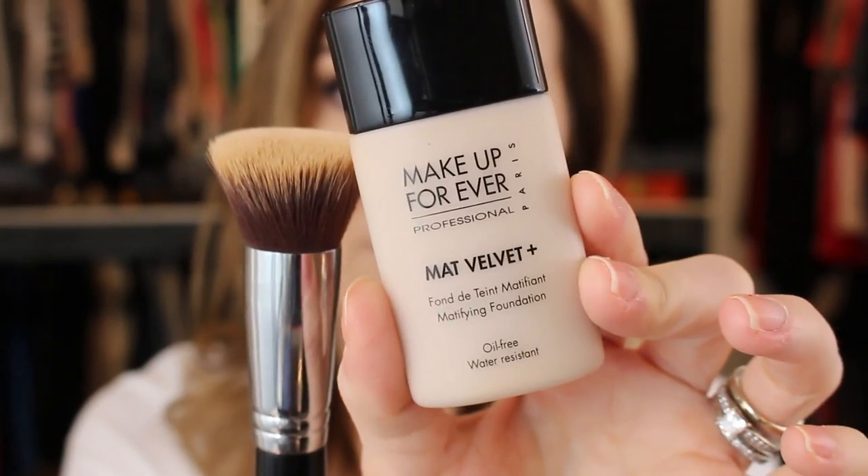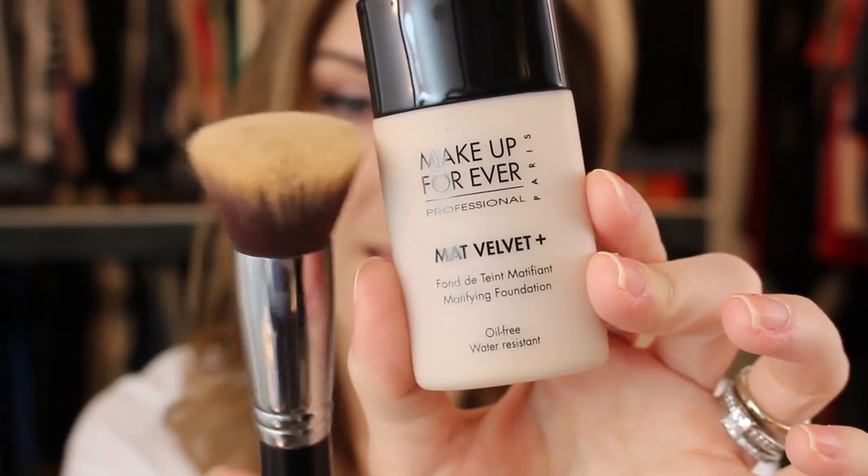For my foundation I use my Make Up For Ever Matte Look Plus and the F80 by Sigma. I quickly conceal any redness — mine's mostly around my nose and breakouts. For concealer I use my MAC Studio Finish and the E15 brush. Once your skin's perfected, you're left with a very flat appearance — not flat as in matte, but no dimension.